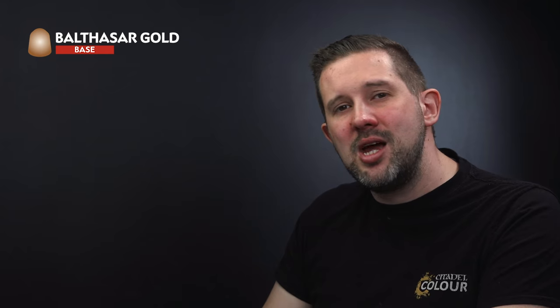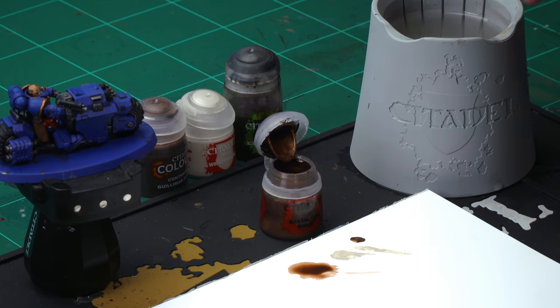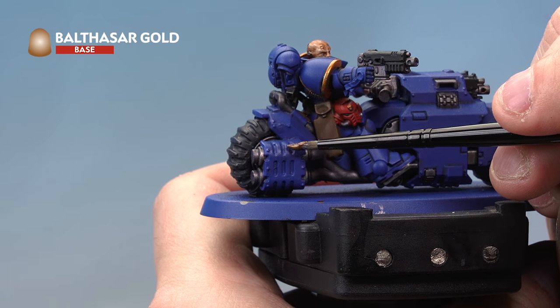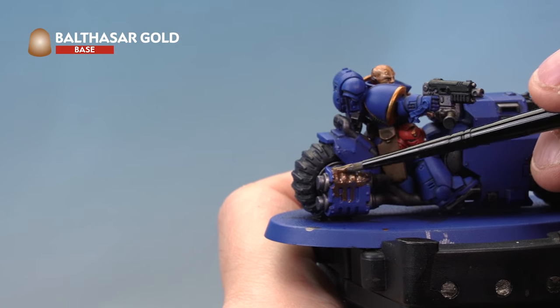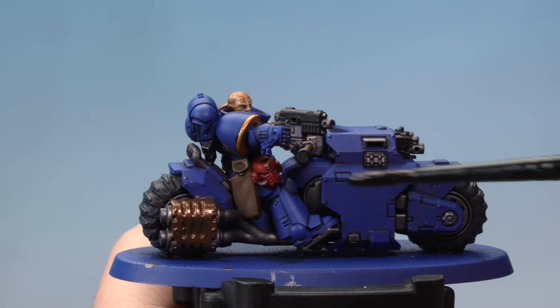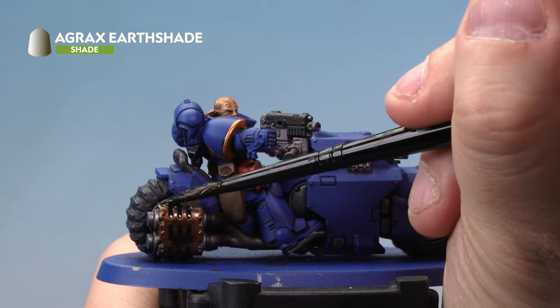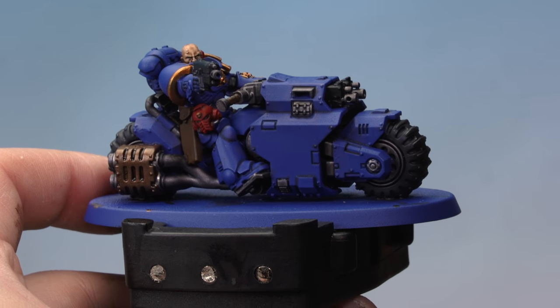Next, let's paint the dark metal on the exhaust port of the Outrider's bike — this is also the same technique for the melta gun barrels on the Eradicators. Start with a base coat of Balthasar Gold using a small base brush with a touch of water. Carefully paint it all over the exhaust port — you might need a second coat for solid coverage. Once dry, apply a layer of Agrax Earthshade with a medium shade brush quite liberally over the Balthasar Gold to make it look dirty, beaten, and old. That's the dark metal exhaust ports complete.